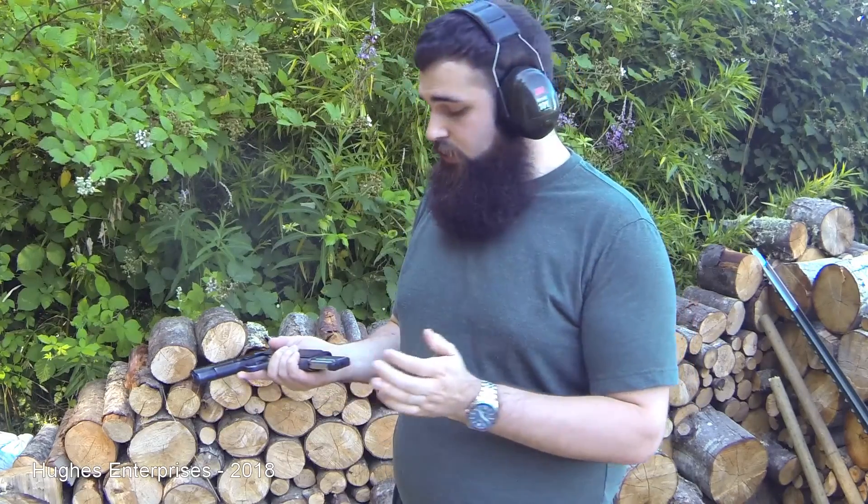Because they were only produced for five years in the early 1950s, these are extremely scarce and valuable guns. Original magazines for the Colt Commander are very expensive — over $200. I'm keeping the original magazine safe inside and not wearing it out, but luckily this standard 9mm 1911 magazine works just fine in this little gun.